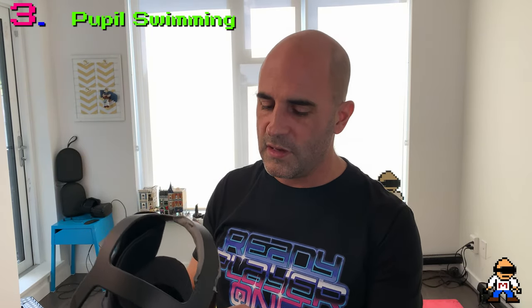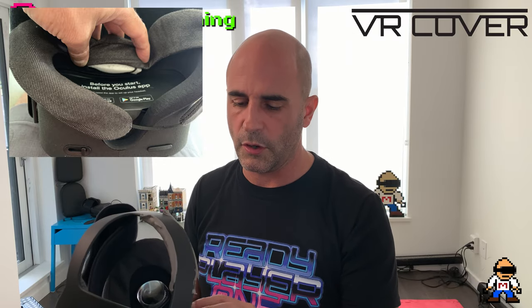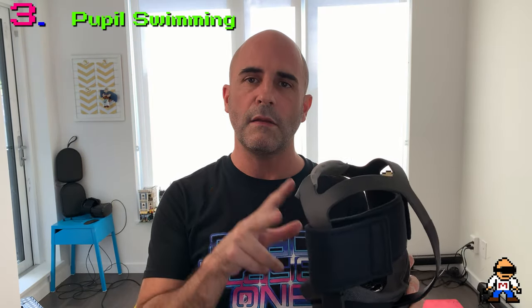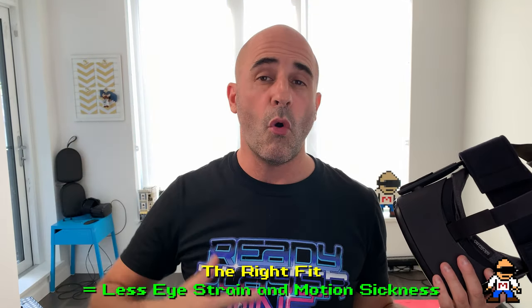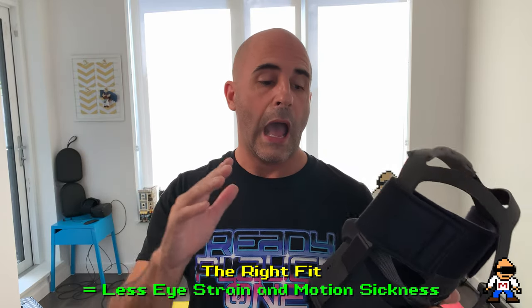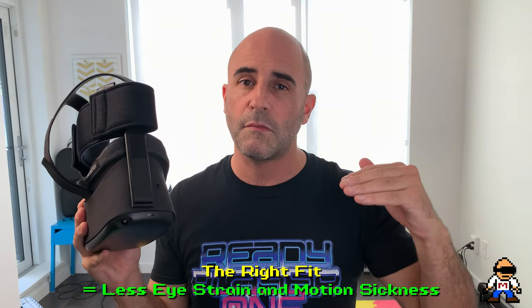To address tilt issues, use tissue paper or bits of foam — makeup sponge triangles cut up work great — stuck inside the gasket. You need something like a VR Cover because the stock Oculus interface doesn't have anywhere to really place that material. Hopefully manufacturers like VR Cover will start offering facial gaskets that are thicker on top and thinner on the bottom, or vice versa. Getting dialed in properly — no pupil swimming, no chromatic aberration — means less eye strain, fewer headaches, and less nausea, even if you're a VR newbie.